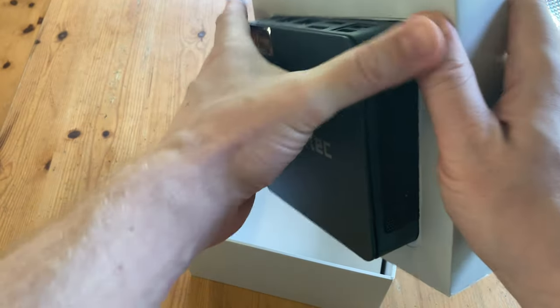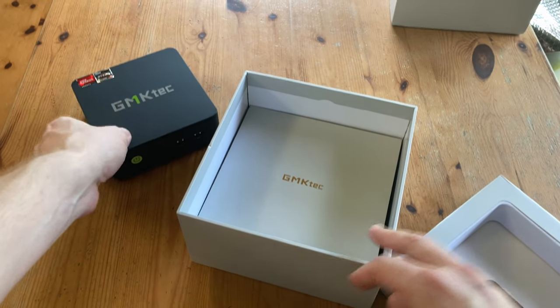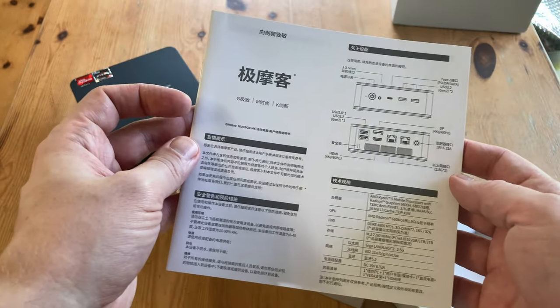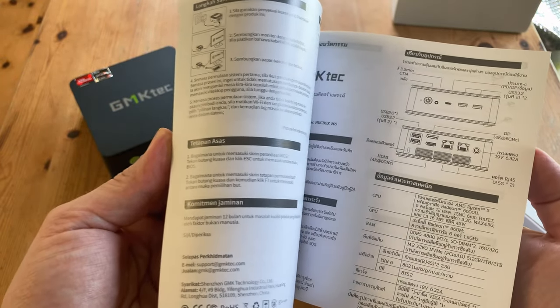In and out — there we go. So in the box we get the mini PC, and a card with a manual inside. It's in multiple languages, showing the specs and simple things such as how to connect your new PC up to a monitor.